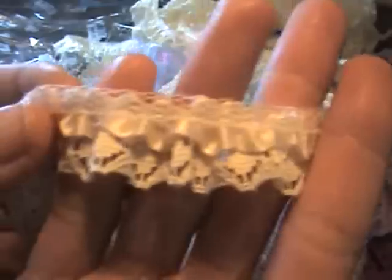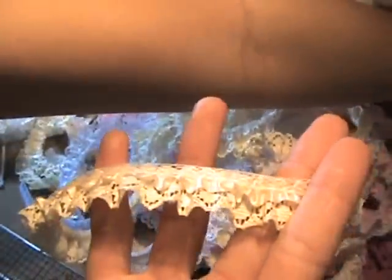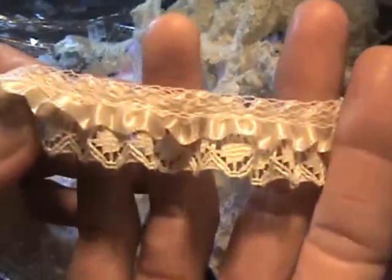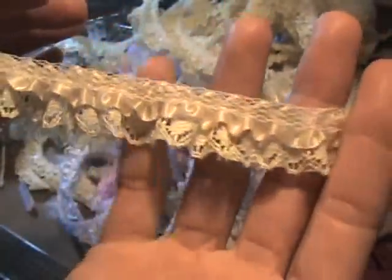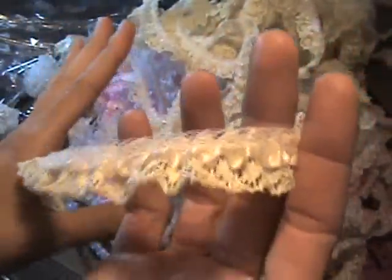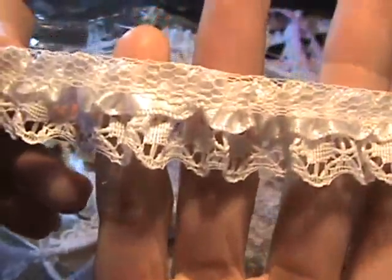This is an ivory satin and it's like a crocheted lace trim. Perfect for flowers and boxes. It's three quarter inch. All of the trim here that I'm showing is three quarters inch. And here's the white — gorgeous.